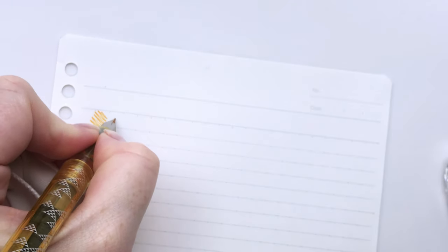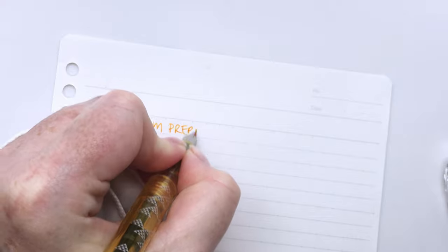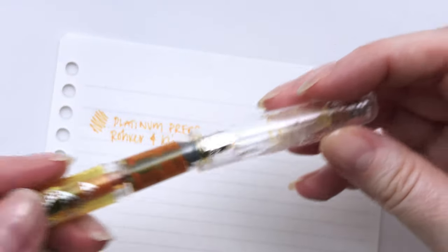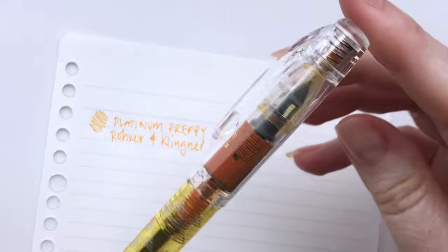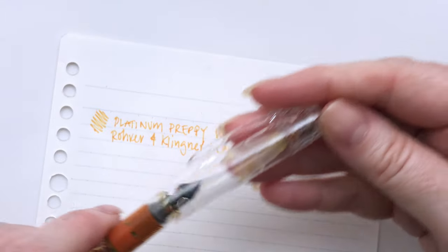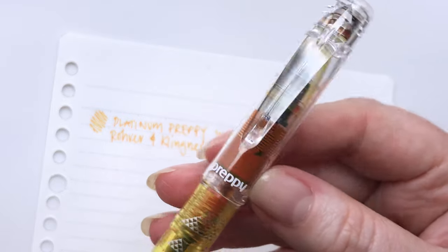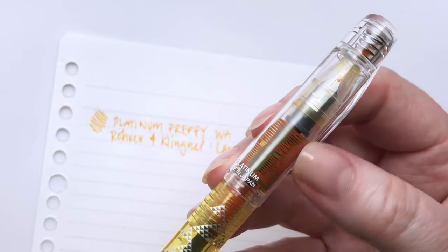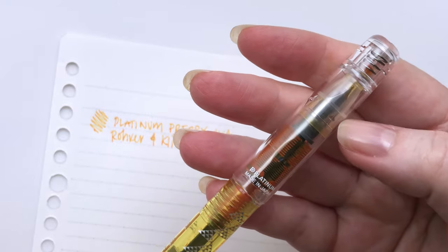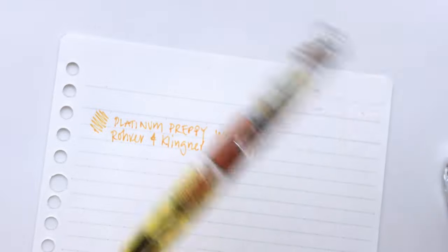Straight off the bat, this writes beautifully. So this is a Platinum Preppy. This works fantastically, and it is no surprise. I've had a lot of inks in these Preppies before and that slip and seal technology — the little cap within here that's on a spring — it really keeps the air out and stops them from drying out. You can see there's a ton of pigment settled in here, which is not unusual. When you refill it you'll have to flush that out, but it doesn't really affect how it writes. Sometimes the color comes out a little different until you've been writing with it for a while, but they stay wet and are always ready to write.